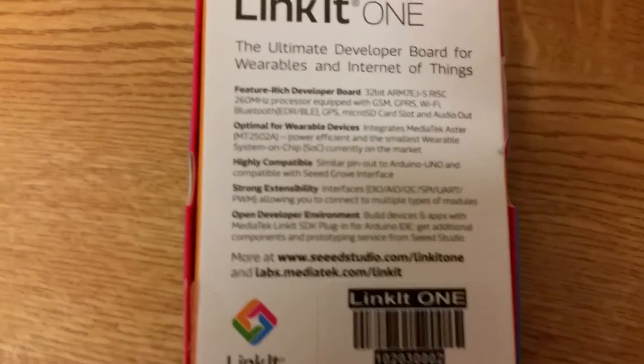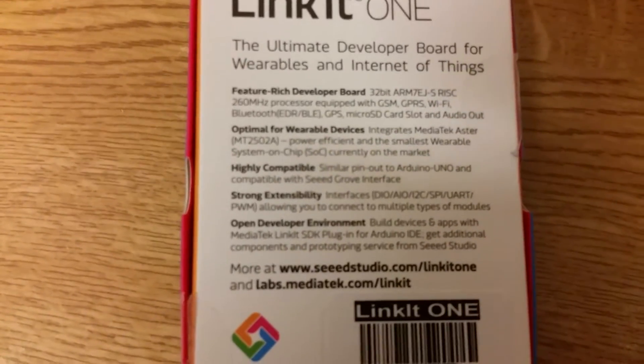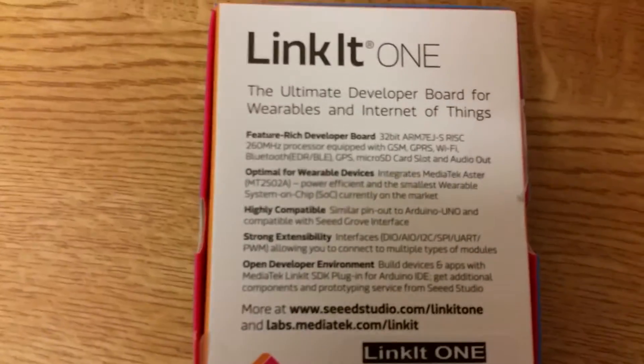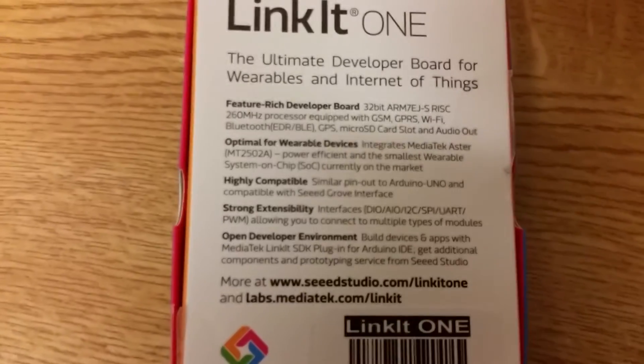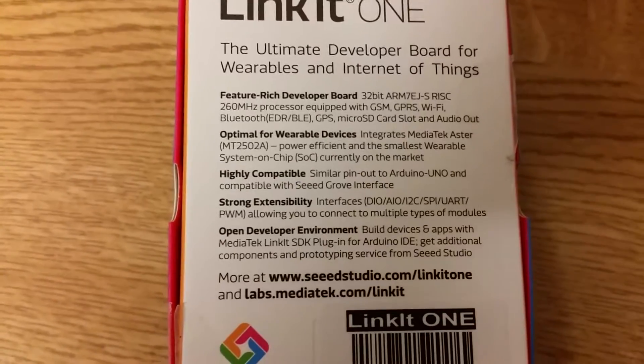It has GSM and GPRS, so you can get a 2G or 3G SIM card and send texts, that sort of thing. And Wi-Fi and Bluetooth. Oh, and it has BLE - Bluetooth Low Energy - which means it can support the iPhone's Bluetooth protocol.